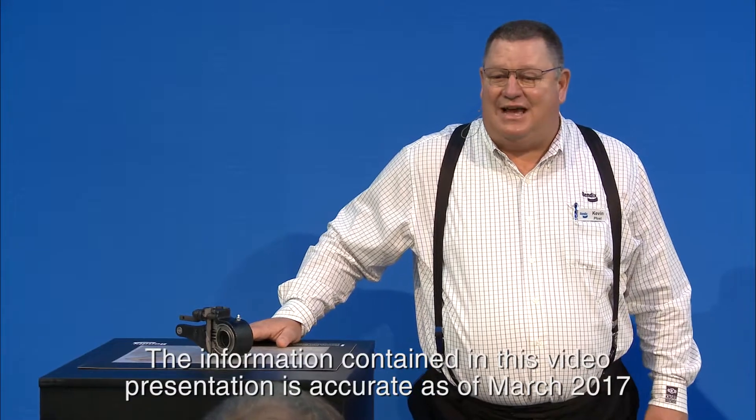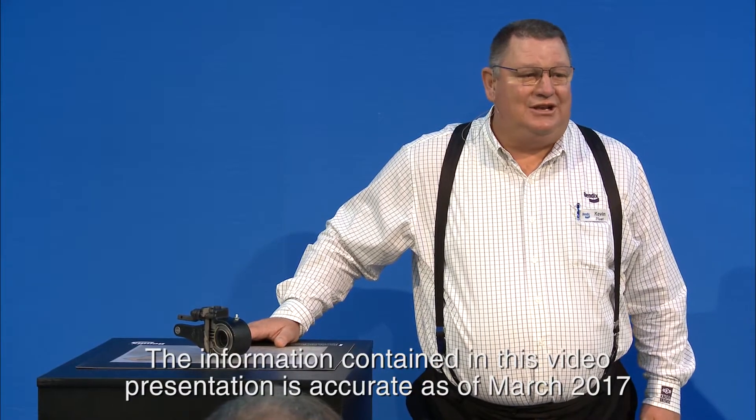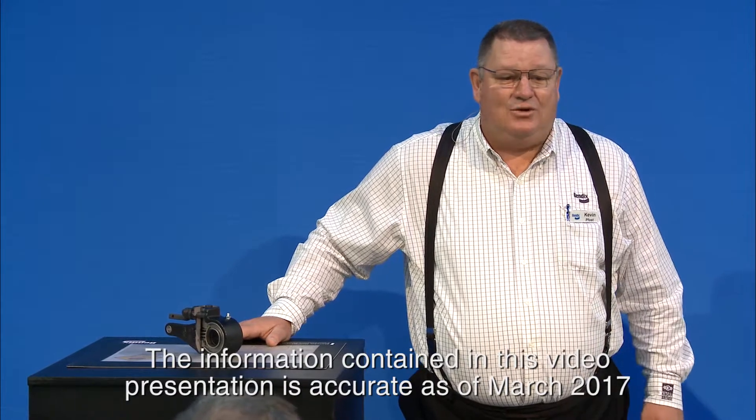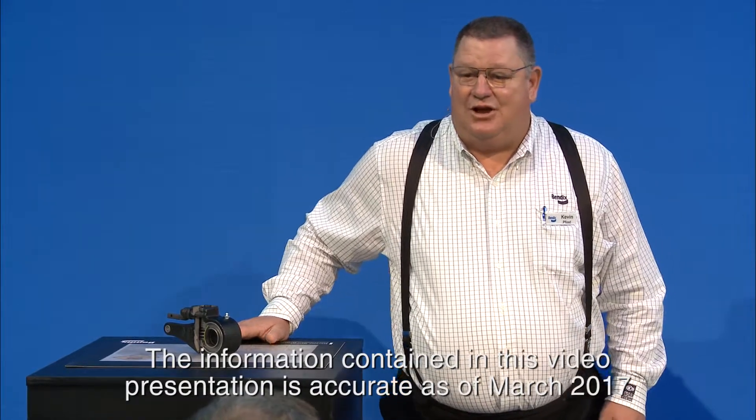Good morning everybody, welcome to the Bendix booth. We're going to chat a little bit about slack adjusters and some maintenance. There's not a lot to do with the maintenance other than visual inspections and a good grease job. So if you've got any questions we'll go ahead and talk about them. Any day above dirt's a good day — let's get it going.